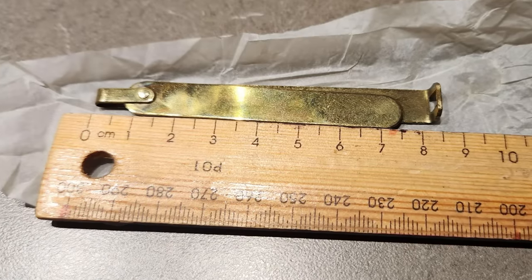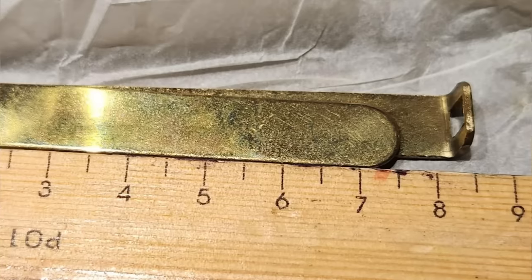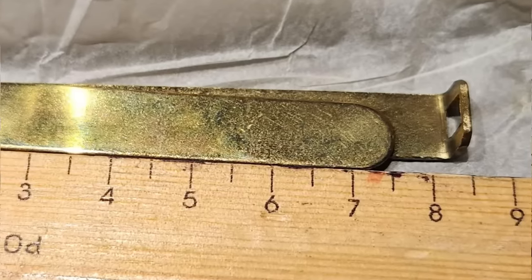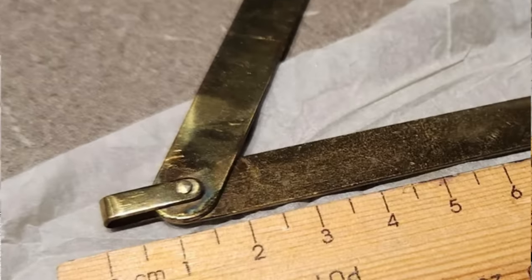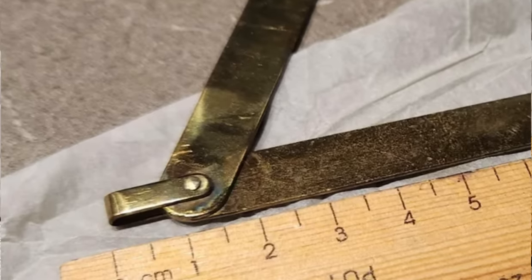What are these two flat pieces of metal, about 8 cm long, pinned together? One piece is longer than the other and ends in a loop at a 90-degree angle. It was found loose in a box of old board games and has a loop at the top — you could perhaps attach it to something with a key ring or string. Any ideas?